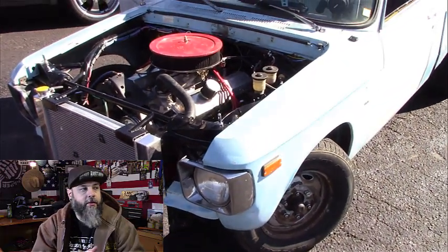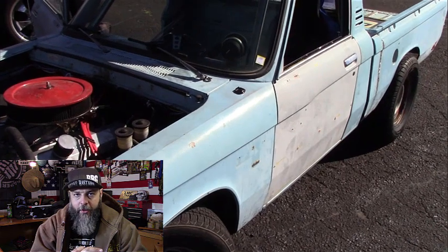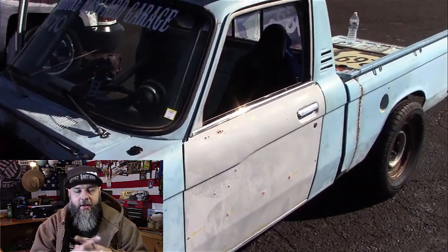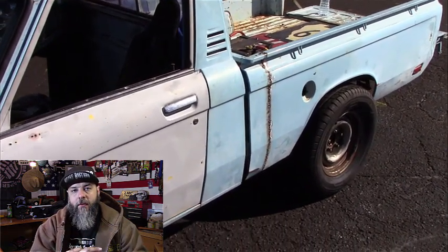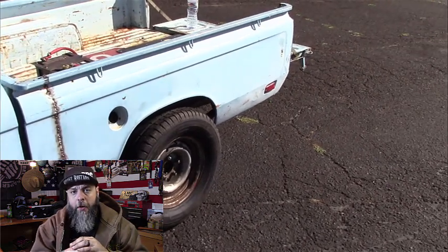We got up the next morning, finished fixing the radiator, and went through tech. The tech guys do not like me. They started talking trash about the truck the minute we pulled up - and honestly there was a '70 Cuda and a year-one Camaro next to me, and then there was me. They got upset about the hood because I only had two pins instead of four. They asked what I was doing to keep the back down, and I said there were four self tappers holding it down. They asked how they were supposed to open the hood in a fire, and I said 'bend it.'